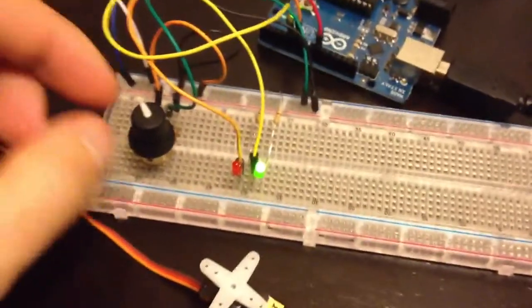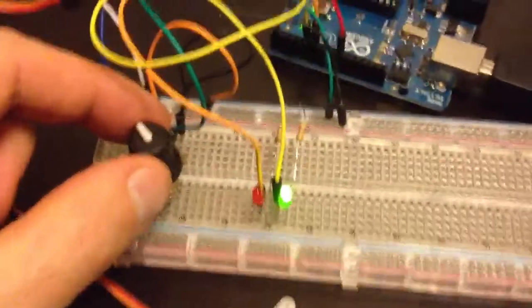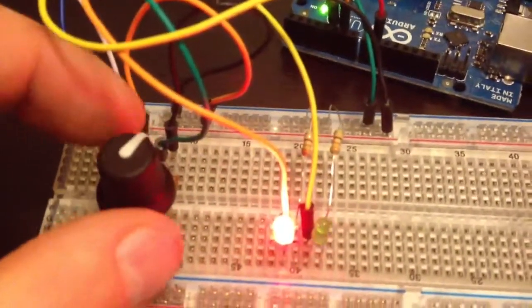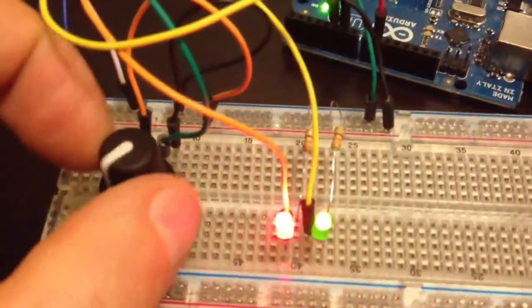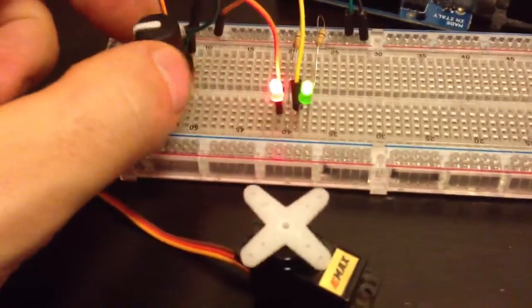Here's Walter's first Arduino project. It has a pot and an RGB LED, so when you turn it, it fades over to the other LED. It also controls the servo. Pretty cool.